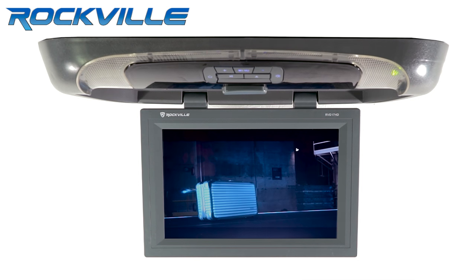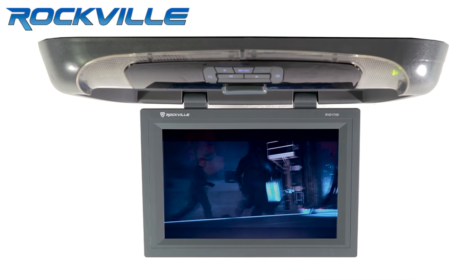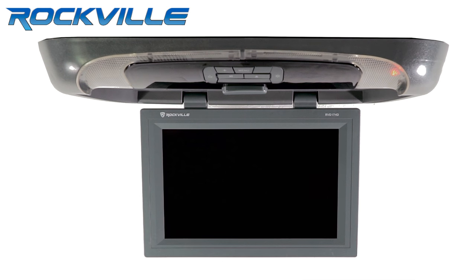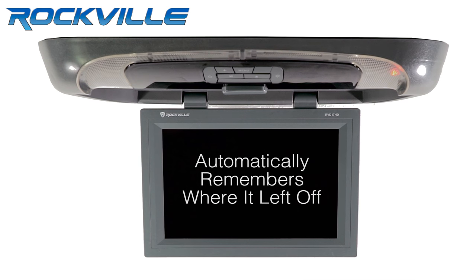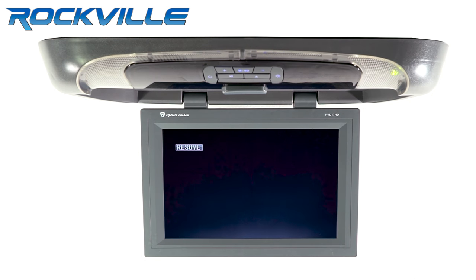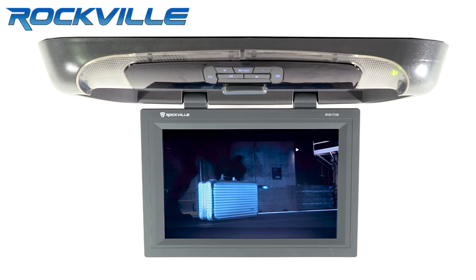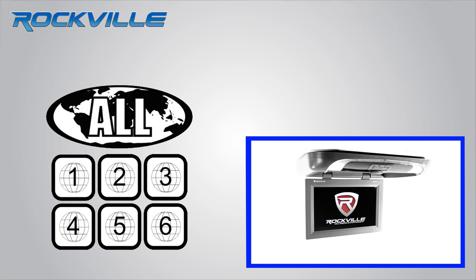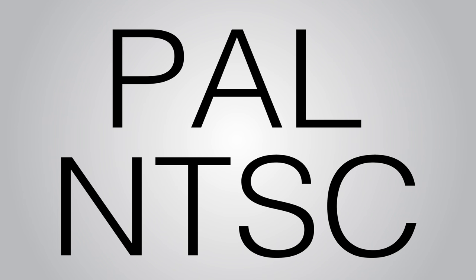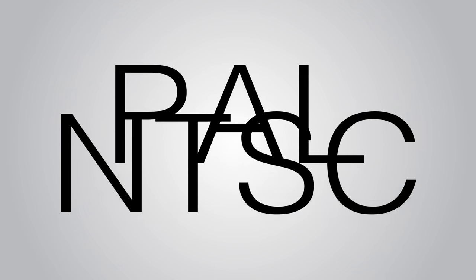A really cool feature about the RVD17HD is when you shut your car off, the DVD player will automatically remember where the DVD or CD left off and continue playing from there. Also, the built-in DVD player is region free and will play DVDs from any region. This monitor is also PAL NTSC compatible, meaning it will work in any country.